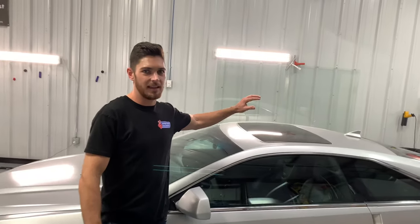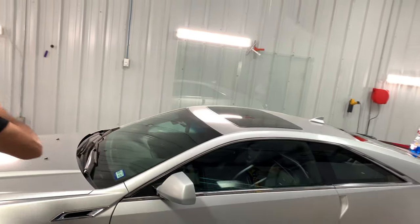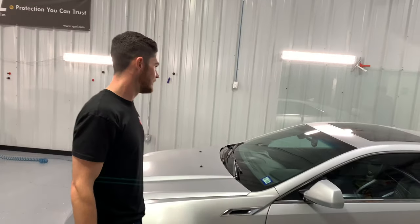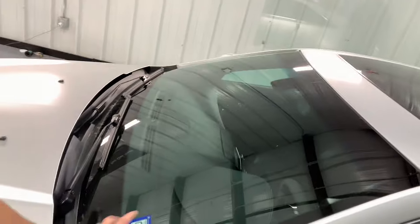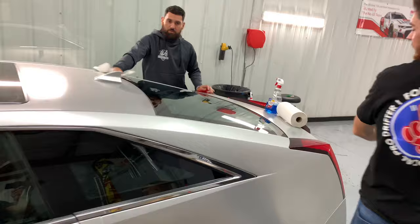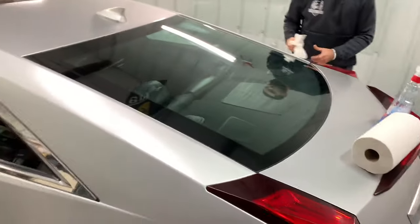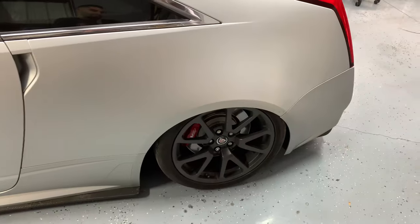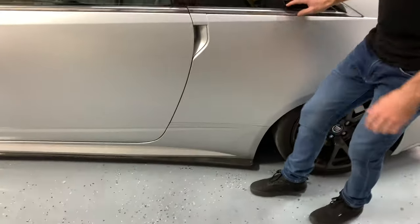Alright guys, so we're also gonna do a gloss black metallic wrap on the roof — give it kind of a seamless look from front to back, like it's almost one big piece of glass. So this will be almost black when you look at it, then it'll go black here, and it'll look like one big seamless piece. That's gonna look nice, real slick. It'll make the car look lower too.